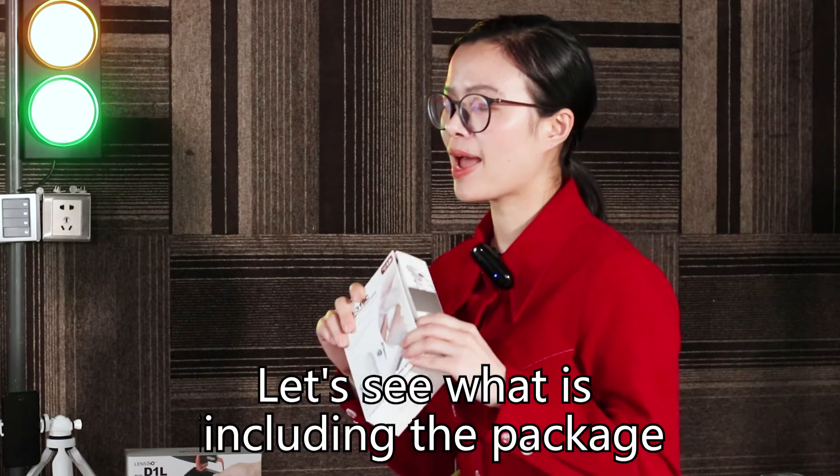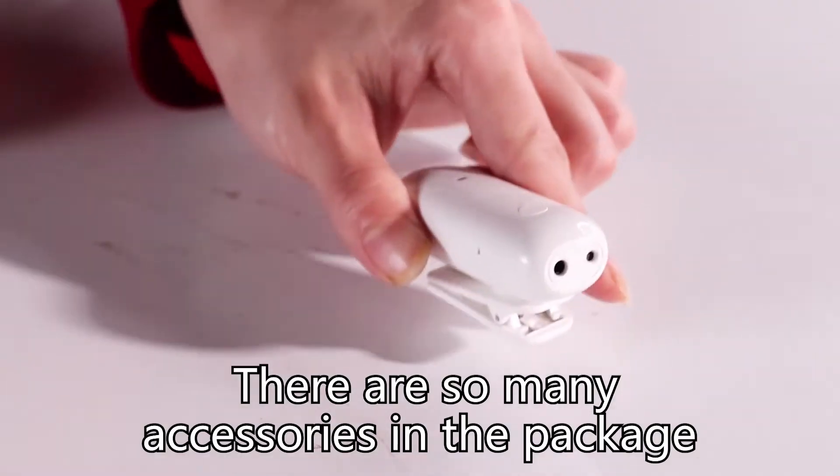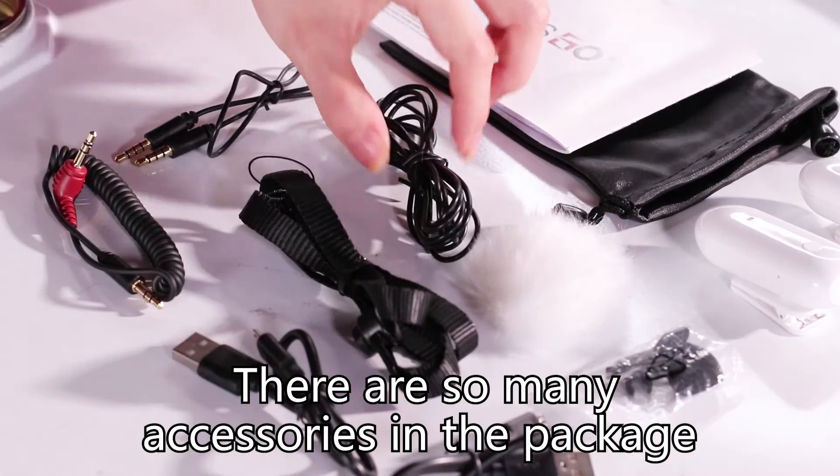Let's see what is included in the package. The package design is very interesting — you can open it like a book. There are so many accessories in the package.